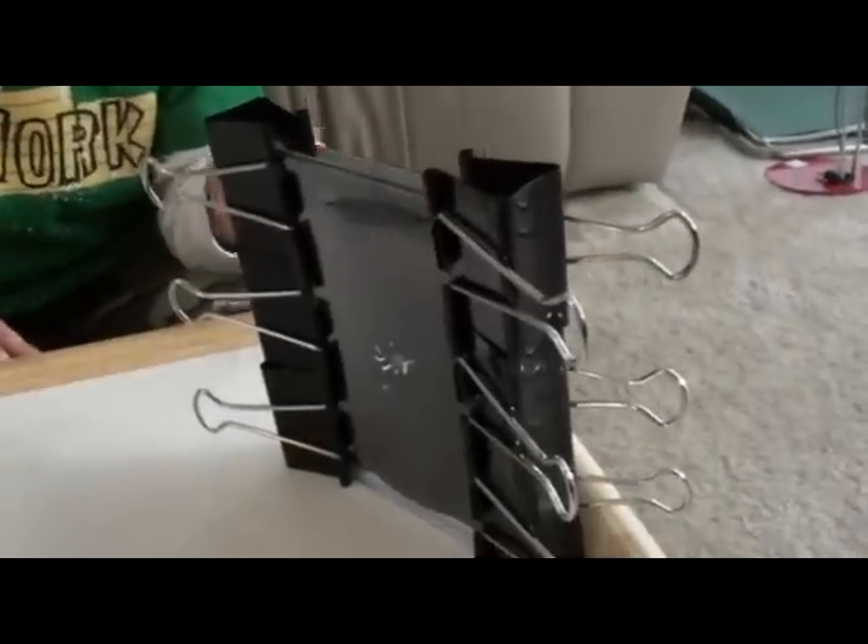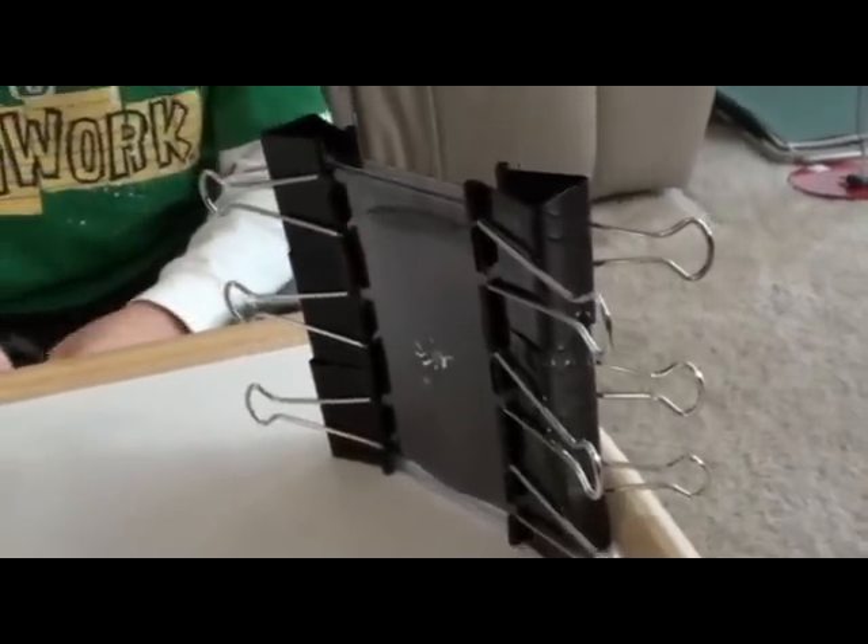You can also create a larger scale model using larger binder clips like this. For more details, you can search the internet for 'binder and paper clip antenna.' So let's make the antenna.